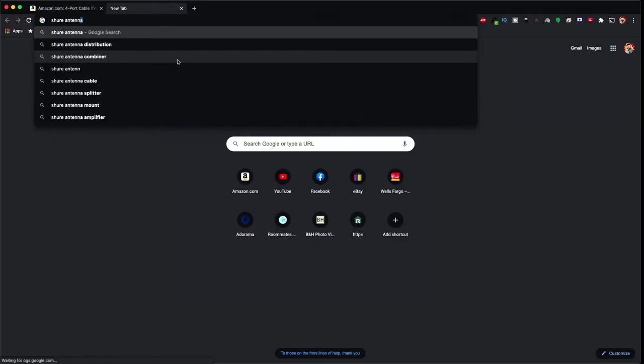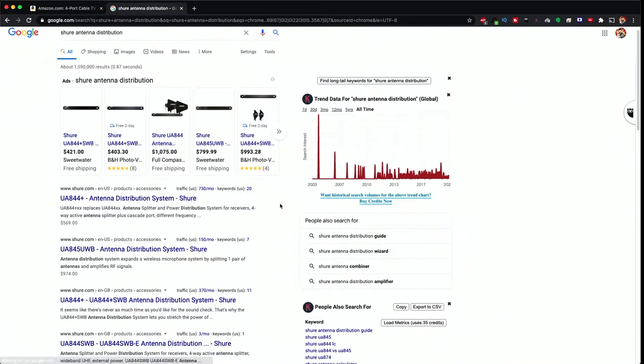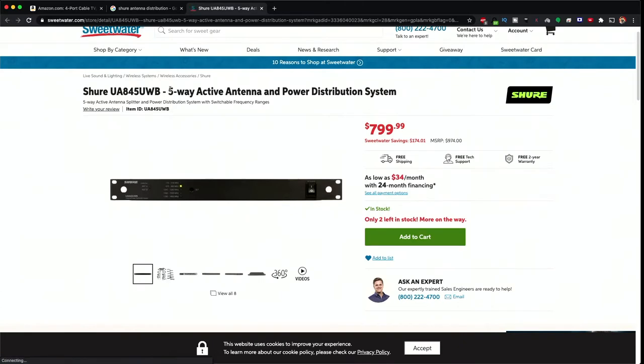When you're using high-end professional audio equipment, some of those systems have diversity antennas, which means there are two antennas per receiver. That can get very complicated very fast when you have multiple receivers happening all at once. Basically, what we typically would use is an antenna distribution system. I have this in place of that, because essentially this does the same thing for a tenth of the price.